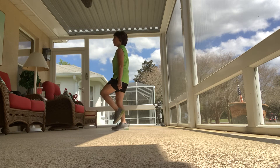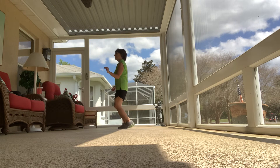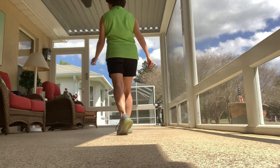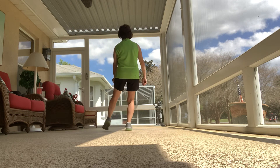One, two, triple step. One, two, step right behind. Left and turn. Five, six, walk, two, triple. Step, half turn around then triple. Toe touch. Stop, kick.